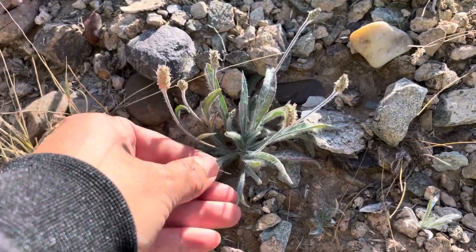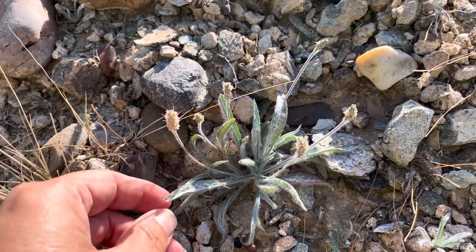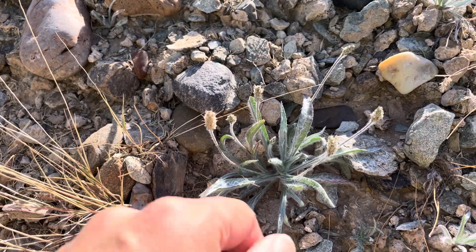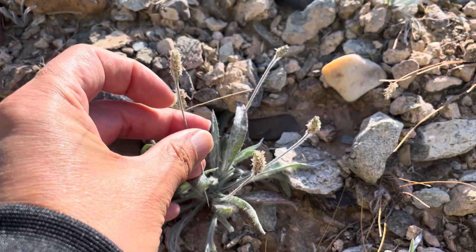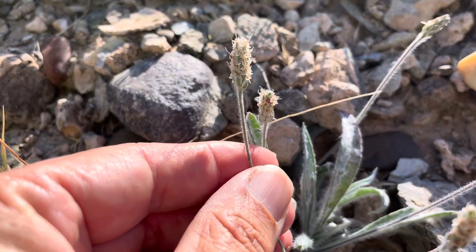It has silvery hairy leaves — you can see how hairy those leaves are. The leaves are entire, meaning they're straight; they don't have serrations on the edge. The peduncle that holds up all the flowers has spreading hairs. That's a step in the Jepson Key: seeing those spreading hairs on the peduncle.